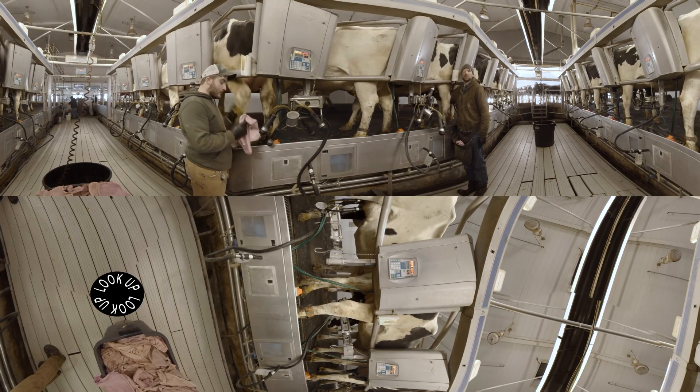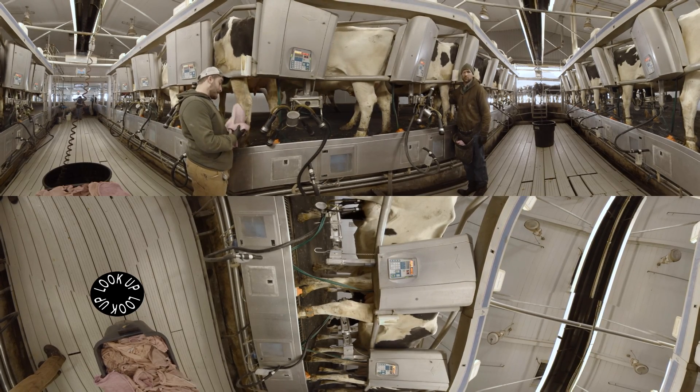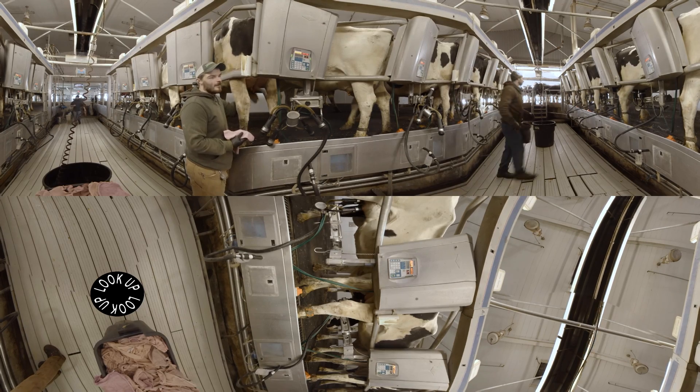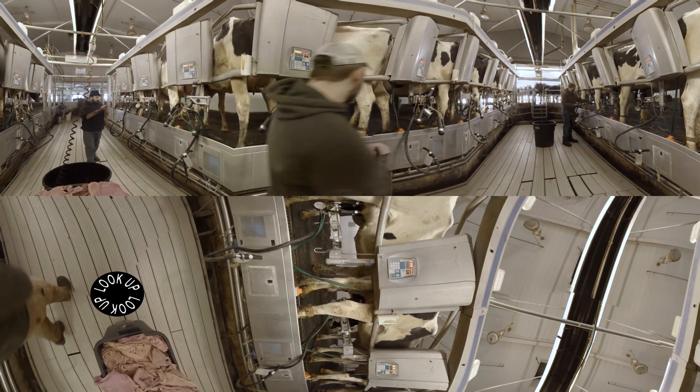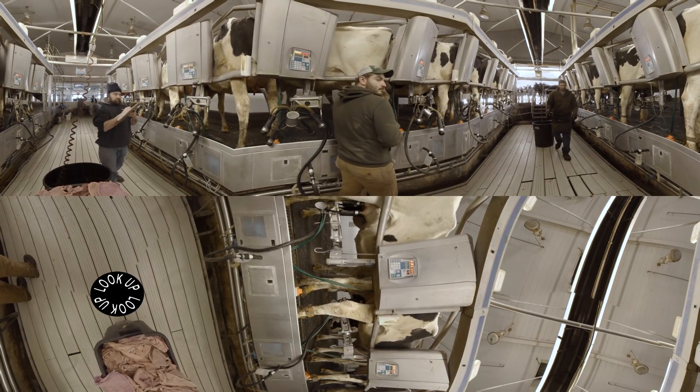When students come here to learn, the first thing they'll be doing is taking what we call barn duty, either in the fall or spring semester, depending on student numbers. Students will spend a minimum of two weeks in that milking parlor.